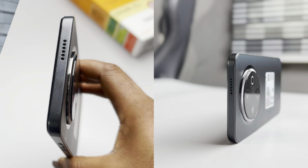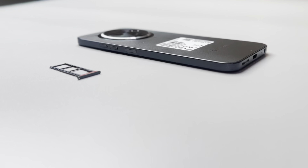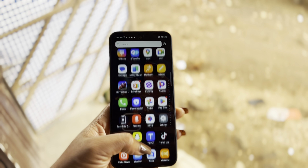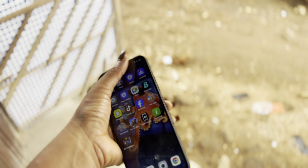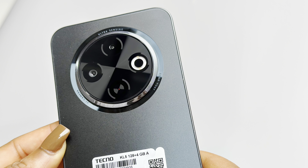The build quality feels solid too, with plastic frames and back, dual speakers, a side-mounted fingerprint sensor, and dual SIM support. It also has a nice width to it — not so heavy, lightweight, and easy for one-handed use. The textured back adds some grip, and smudges are not so noticeable.